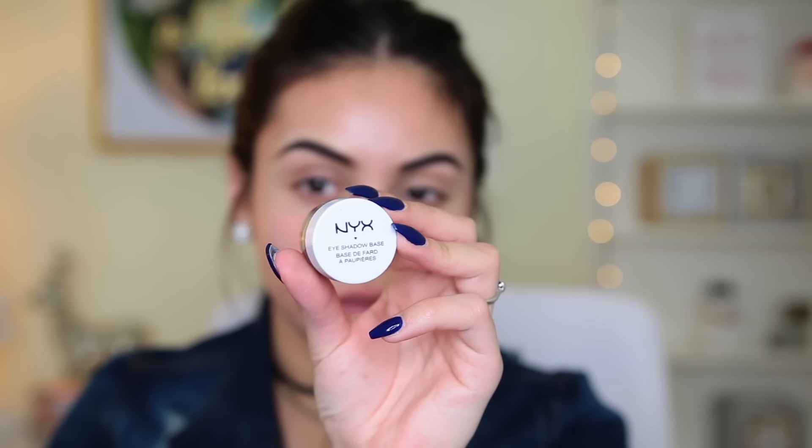Hey guys, welcome back! Jumping right in — I do have my brows done and I'll leave the products I use listed below, because I already have a brow tutorial if you're interested.